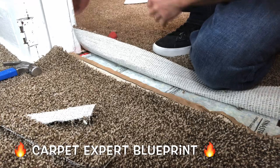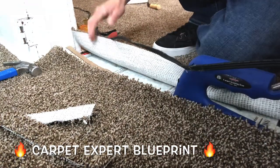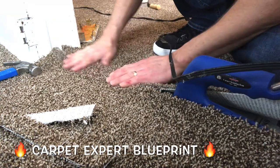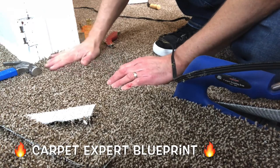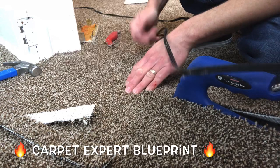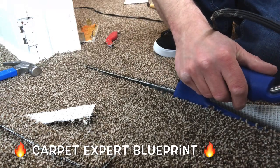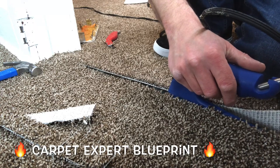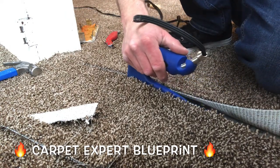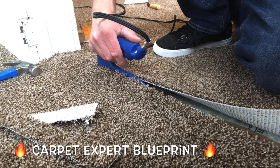Go ahead and get the seam iron — bring that into the picture here. Lift up one side and slide the seam iron into place. Super basic stuff, but for those of you that don't know, this is how it's done. Anybody could be a carpet guy after this video. We'll let that sit there for about eight to ten seconds, then we're going to slide it forward slowly. You want to make sure that glue is melting evenly behind it. Moving an iron's length forward — glue's nice and melted. Step on the seam — that's how we get them to stick together.